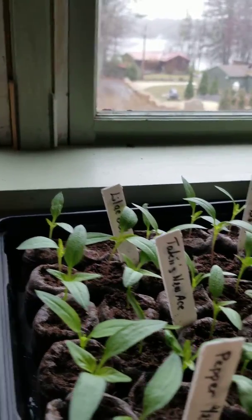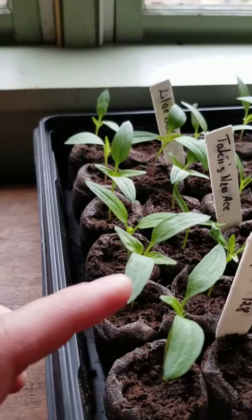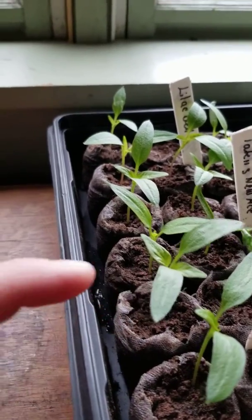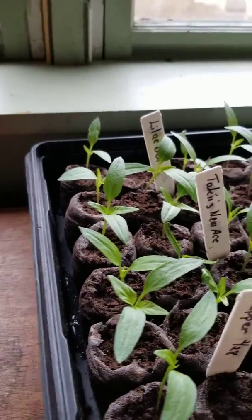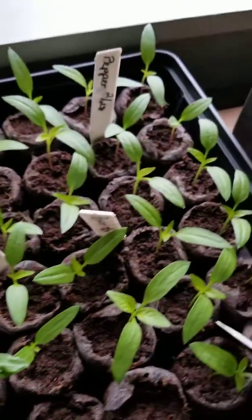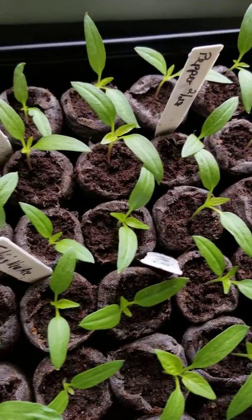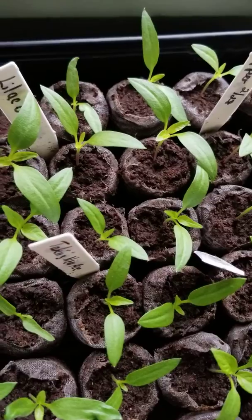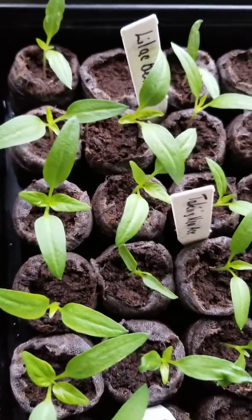And the peppers — they still have their seed leaves. These are the seed leaves, and these are their true leaves. They have one set of true leaves; when they get a second set and it looks like they have six leaves, we'll take those seed leaves off and let them focus on growing.